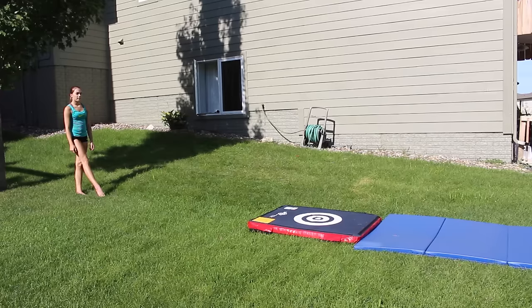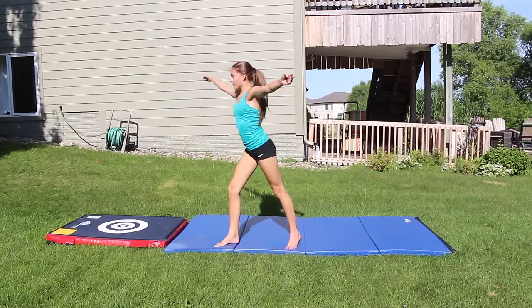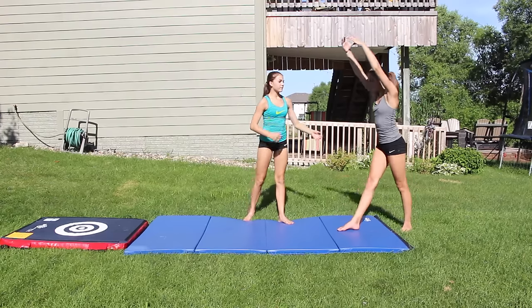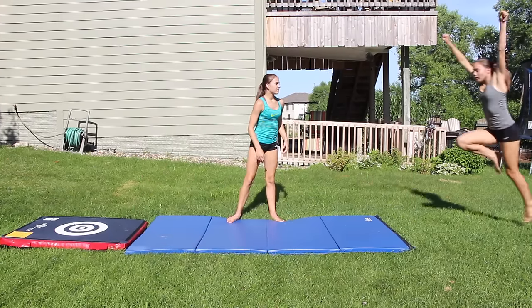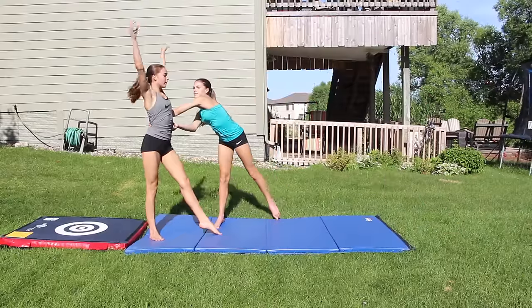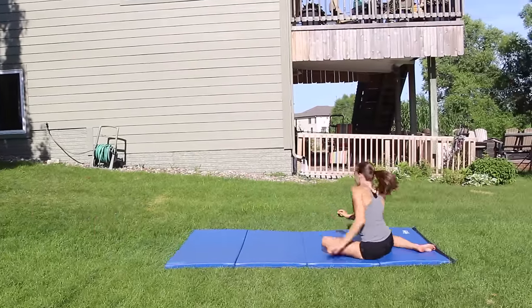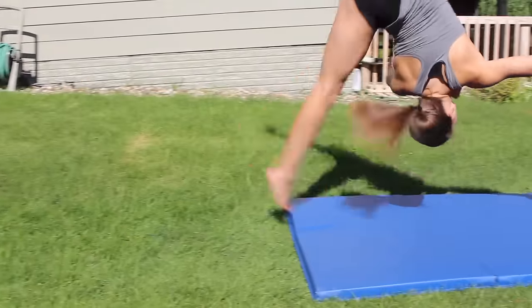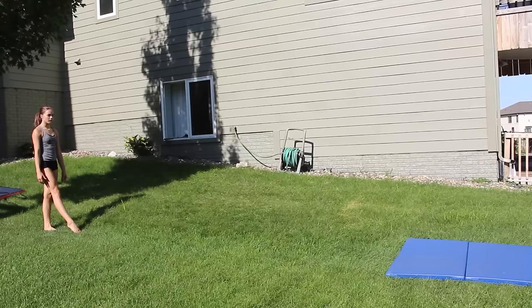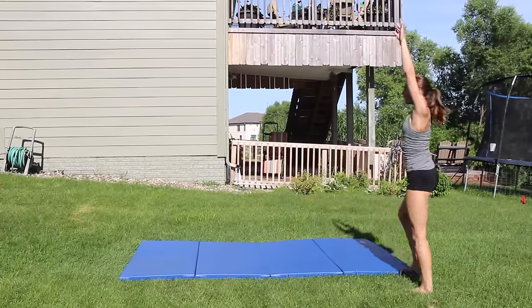Now you should start going for your aerials. If you have a sweet spot or any bouncy surfaces, you should definitely try that first, like a trampoline. You can also have someone spot you. First have them spot you on a cartwheel and then have them grab your hips when you're doing the aerial, making sure they're pulling you up so you don't need to put your arms down. If for some reason you can't land your aerial, maybe you need more power. Something that helped me figure out this problem was making sure I pushed off my back foot and then my front leg first. This gave me a lot more power so I was able to be up higher and land my aerial better.